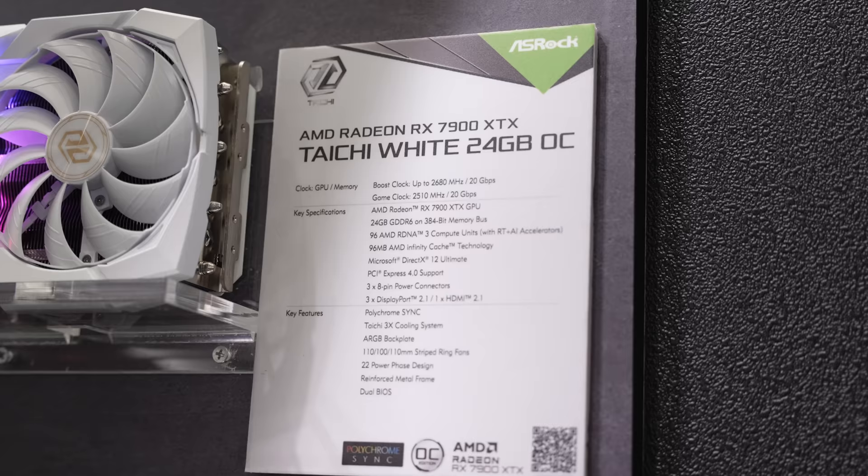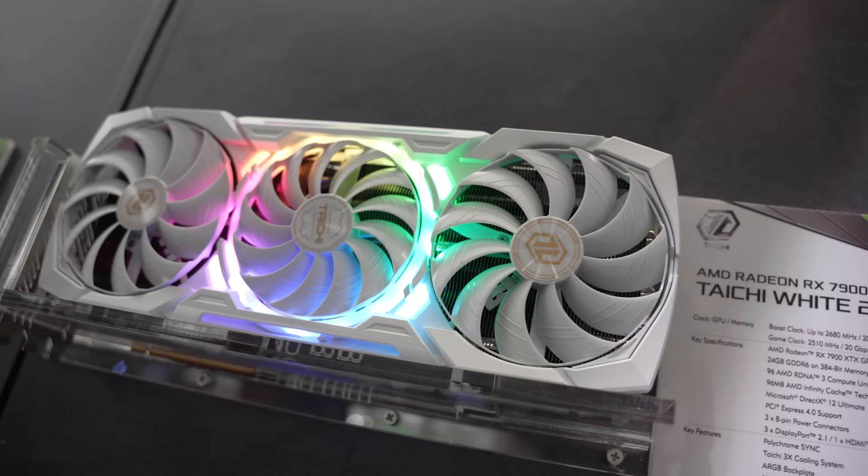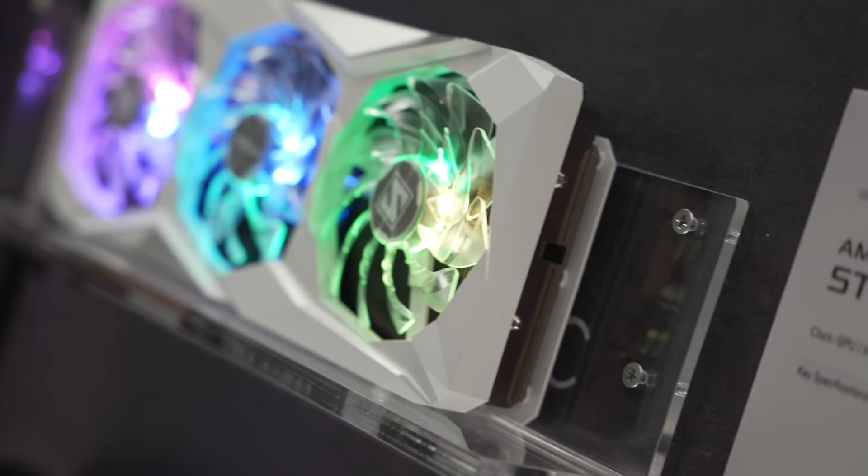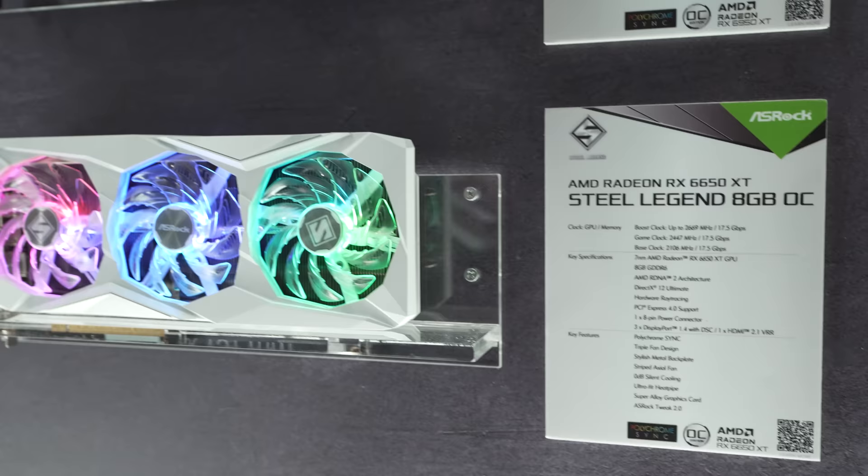ASRock has some really cool monitors upcoming, and I can't wait to potentially hook one up in my gaming system. They also had graphics cards to show off — the new Tai Chi version of their 7900 XTX GPU coming in white, which looked incredible. They also have the Steel Legend versions for both the RX 7600 and the 6650 XT, giving a new coat of paint to some reputable GPUs, with the 6650 XT now coming in white.